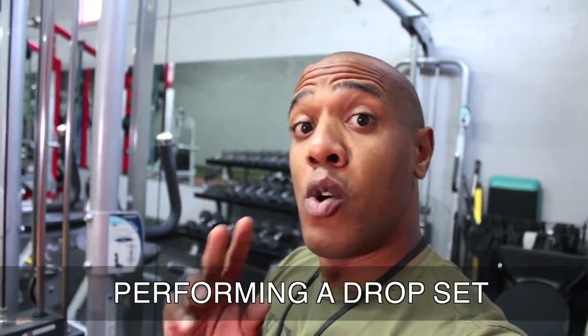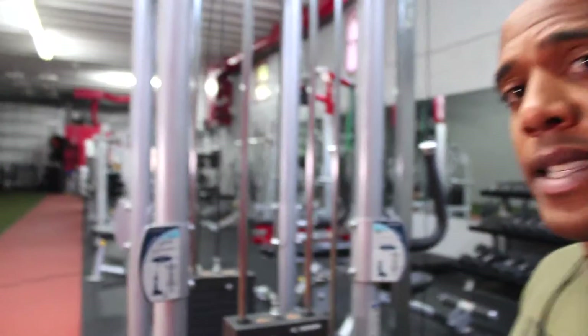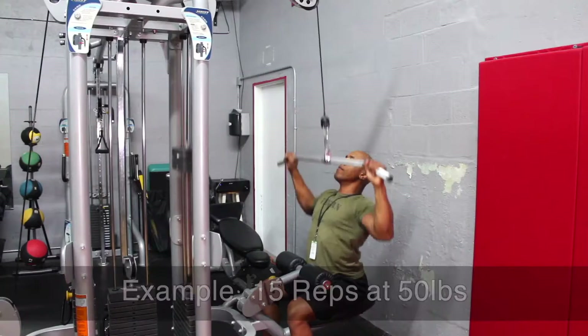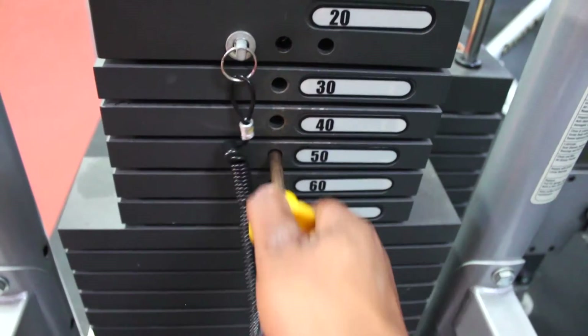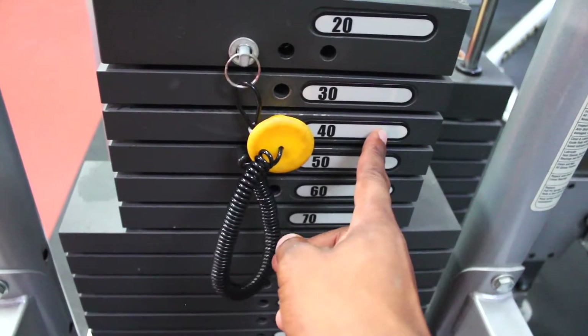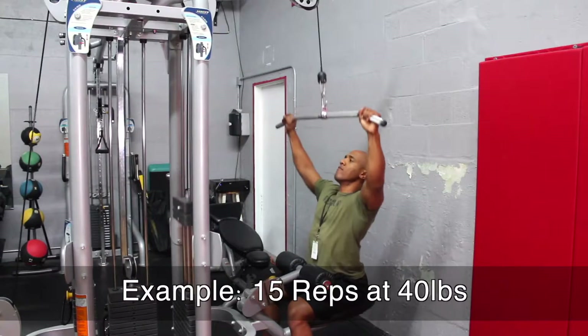So when performing a drop set, what you want to do is first start off with the heaviest weight. So if I'm doing a lat pull down drop set, if I started at 50 pounds, I'm going to do 15 reps at 50. Once I'm done, immediately I'm going to drop the weight to 40 pounds — that's with no breaks — and do another 15 reps. And that is considered a seated lat pull down drop set.